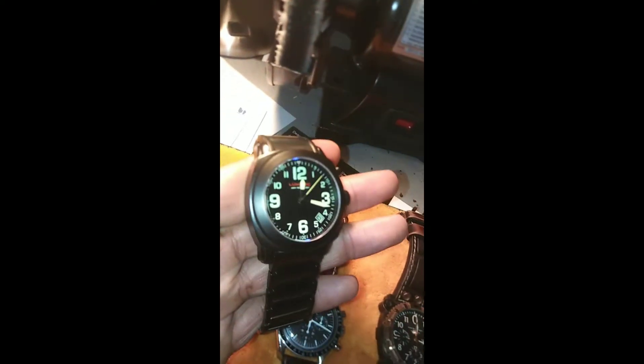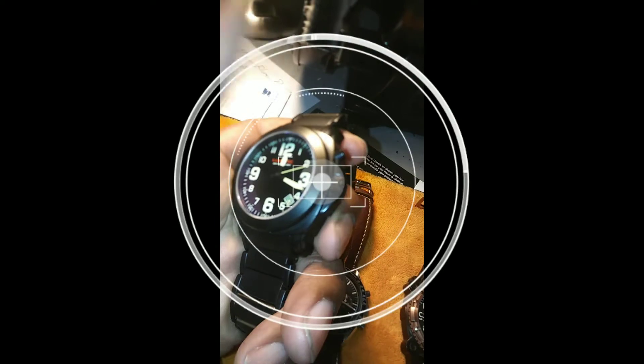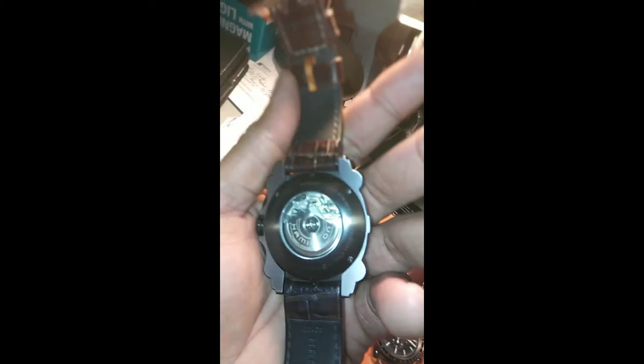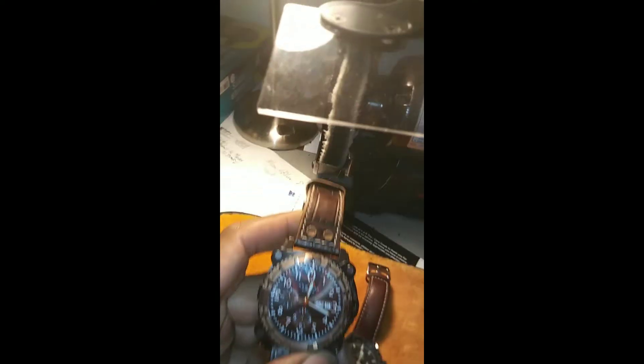Here are a couple of watches in my collection. This is a Lumitech. It has a double barrel Russian military movement in there — very robust, doesn't need a lot of service. This is a Hamilton, and it has an ETA movement, which is a 7750 Valjoux. It's a really rugged, robust movement. Doesn't need a lot of service. If you do need to service it, it'll cost roughly $100 to $250. Anybody can service it — basic parts, not proprietary. It's just an ETA movement.